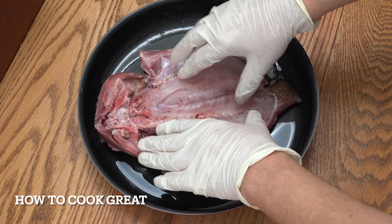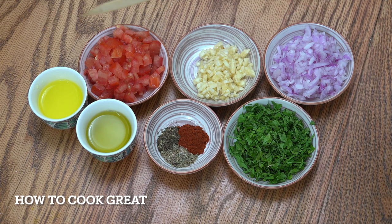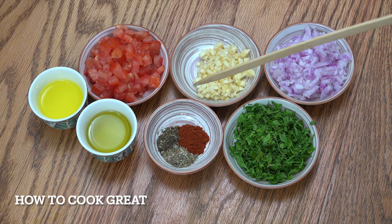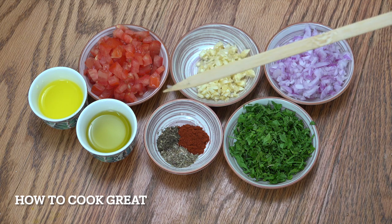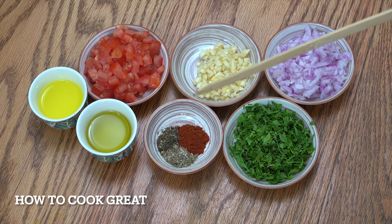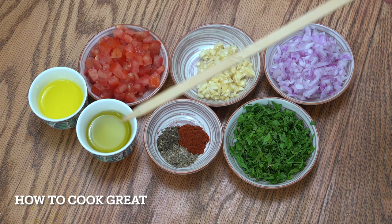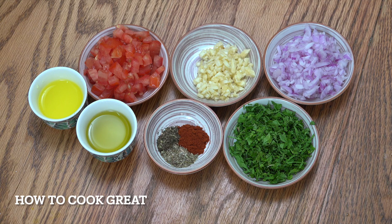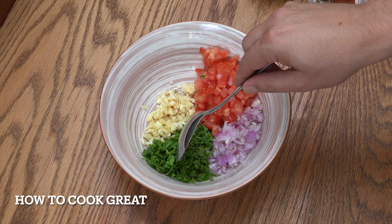Everything you can see in front of you is really tiny amounts — about one tomato, two tablespoons of garlic, quarter of an onion, chopped parsley. I've got a teaspoon of dried mint, thyme, and smoked paprika. If you don't have smoked paprika, use a regular sweet one — don't use the hot one, that's just chili powder. Then roughly equal parts lemon juice and olive oil, maybe four tablespoons of each. Get that all in a bowl and give it a mix.